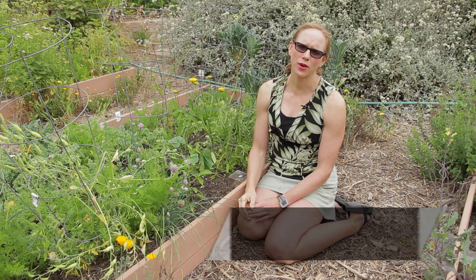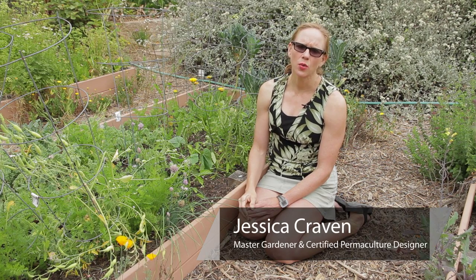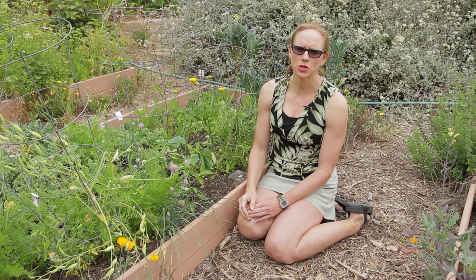Hello, my name is Jessica Craven. I'm a master gardener with my certification in permaculture design. Today I want to talk about how to identify summer squash.